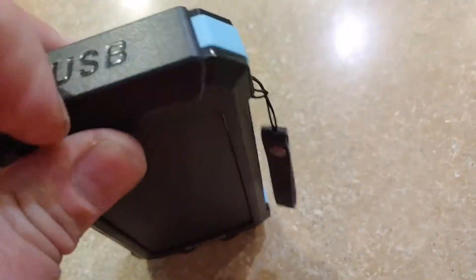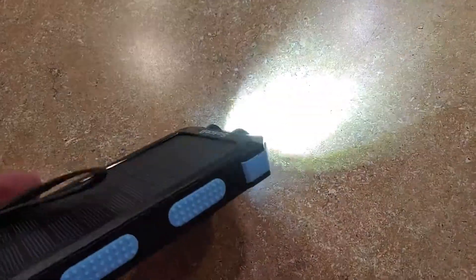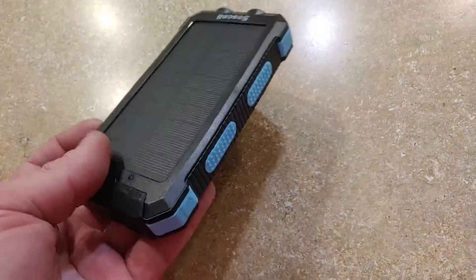Everything is neatly stored — there's a USB port and the power button is on the side. It tells you your current charge level, and if you long-press the button you get a nice flashlight. Overall it's a pretty nice little solar charger, great value for the price, especially if you're hiking or camping.